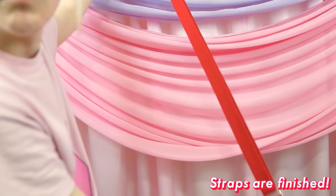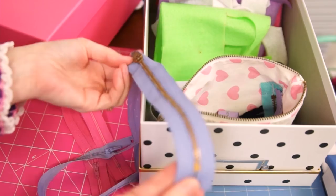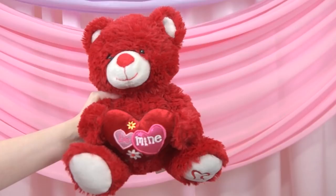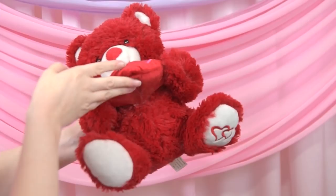Next we'll need to sort out our zipper situation. I already have a small collection of salvaged zippers, but none of them were quite the right length or color, so I just got a couple standard all-purpose zippers from the craft store. Make sure it's wide enough to accommodate your cell phone case. The actual stuffed animal I'll be using is this circa 2011 number that appears to be a Walmart Valentine's Day castaway.